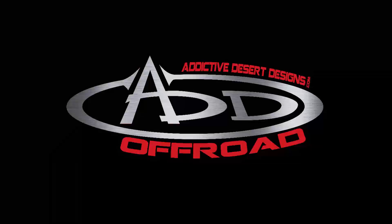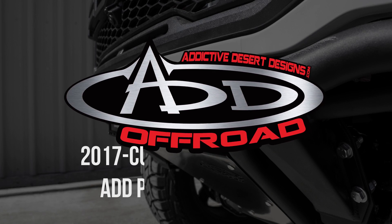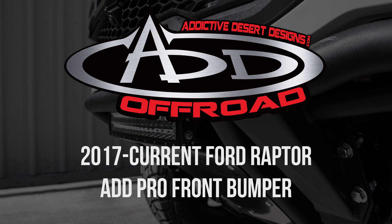Visit our site at addoffroad.com to see not only our products for the Gen 2 Raptor, but also our products for all other makes and models of newer trucks.